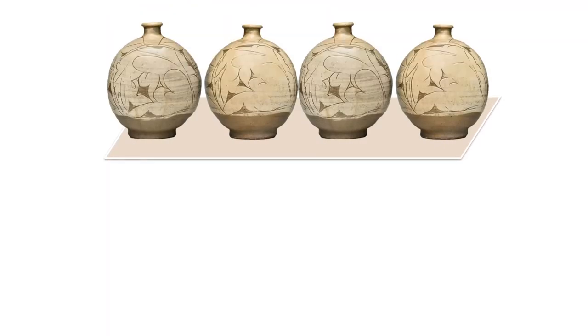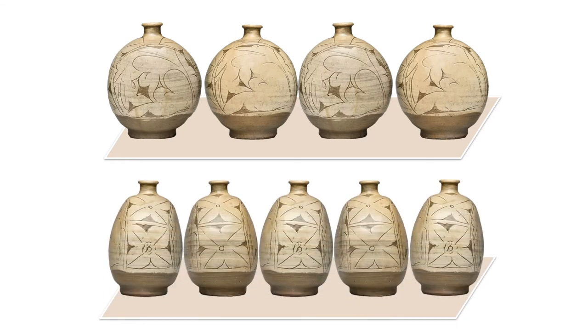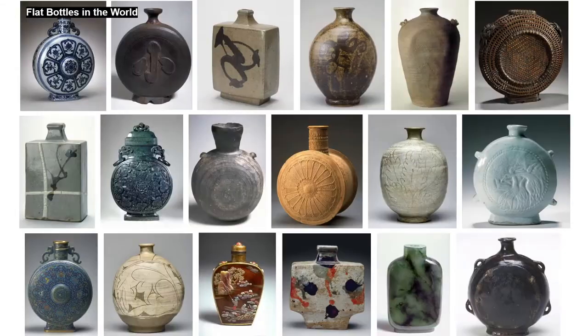Flat bottles were made to contain liquid, and some scholars explained that the flattened shape allowed easier storage, reducing space compared to the full round shape. The flat shape has been a universal design throughout many cultures — these are flat bottles spanning from China to Iran, even though their materials and sizes are all different.